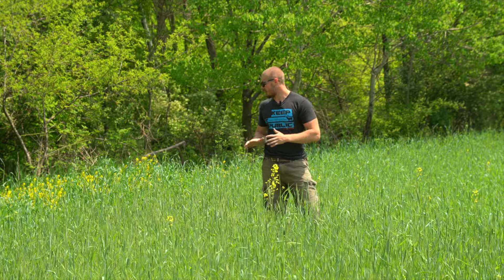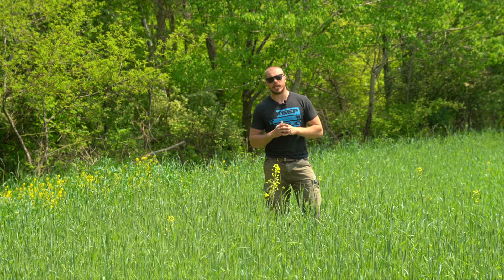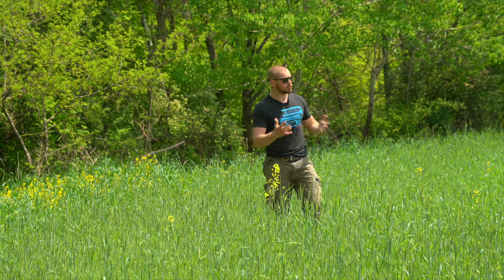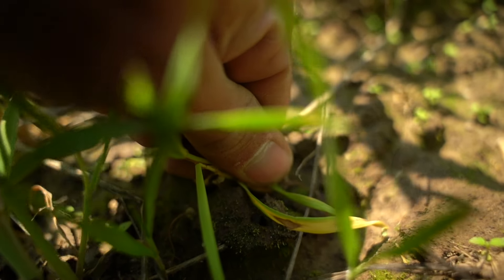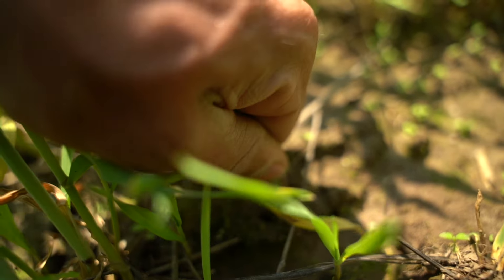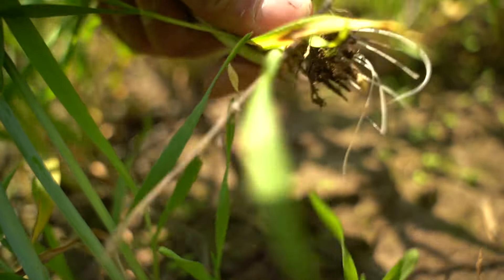Hey guys, what's going on? It's Gunnar here, welcome back to the channel. As you can see, today I'm standing in a beautiful lush rye plot, and the main thing I wanted to talk about today is the water retention benefits of using a cover crop like winter rye. There are a few different varieties you can plant to get these benefits — buckwheat is one, winter rye is another — those are the two I've used that I can speak on that work great.